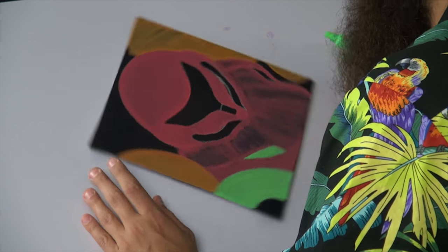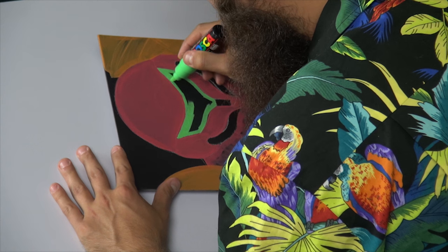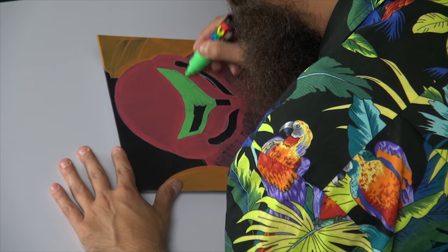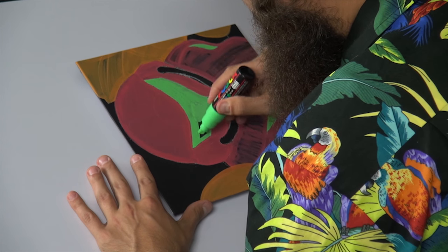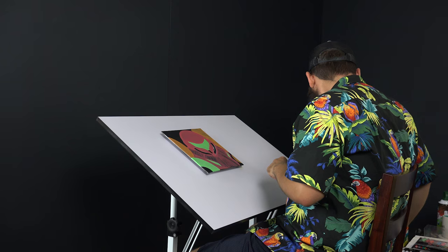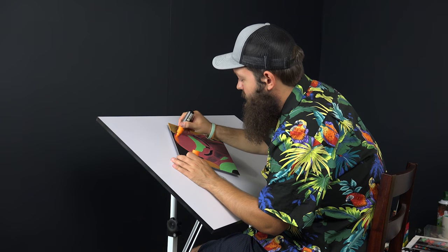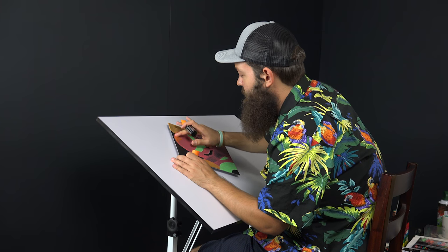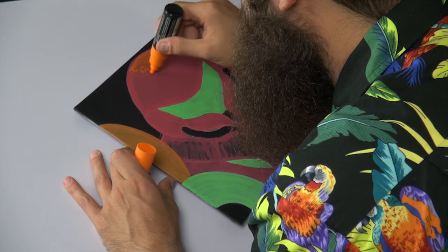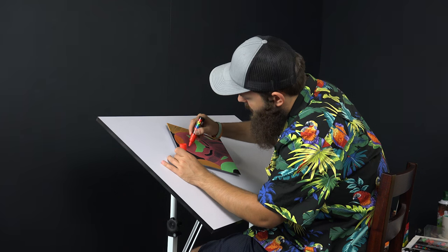Don't worry if you miss some spots — we're still sculpting, this is layer one. Going ahead and jumping to the visor. Up top, Samus has a little orange flare going on. I'm going to use my finger to gently pad this out and diffuse these edges a little bit.